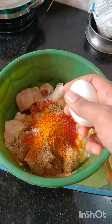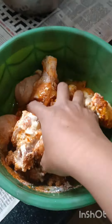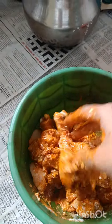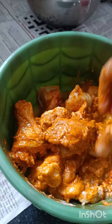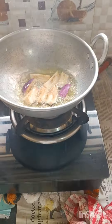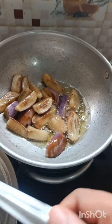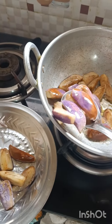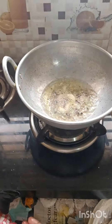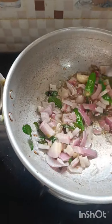You can add eggs. You can add lemon juice and curd. Let's use an egg.